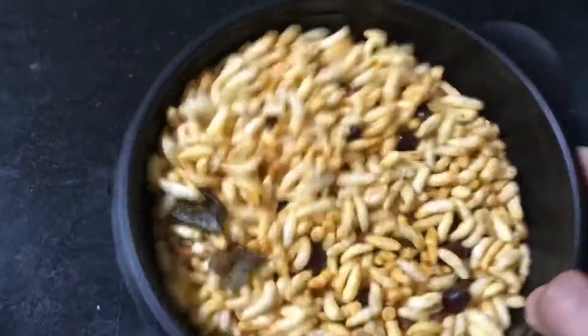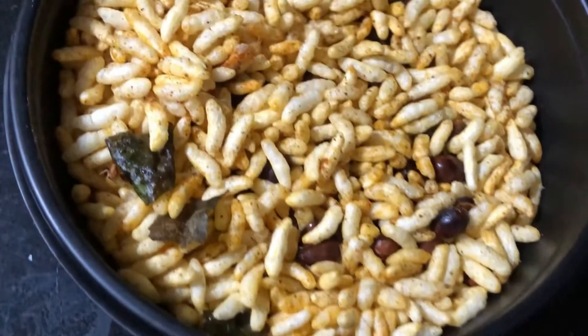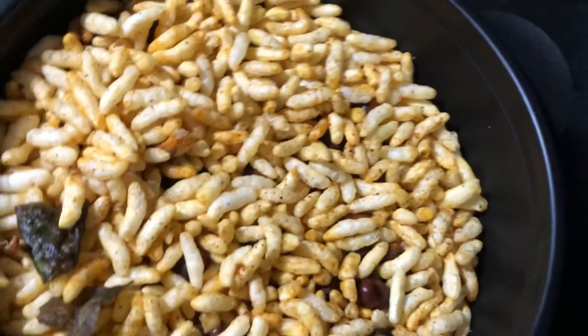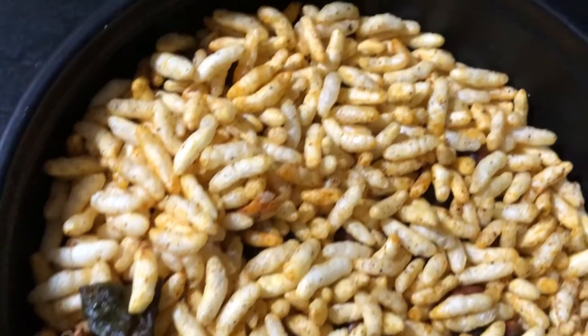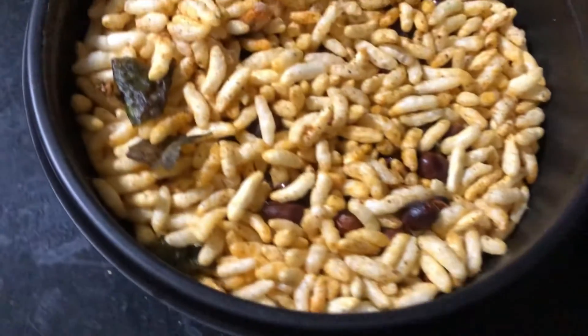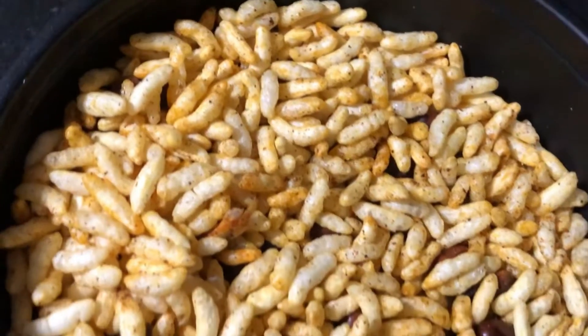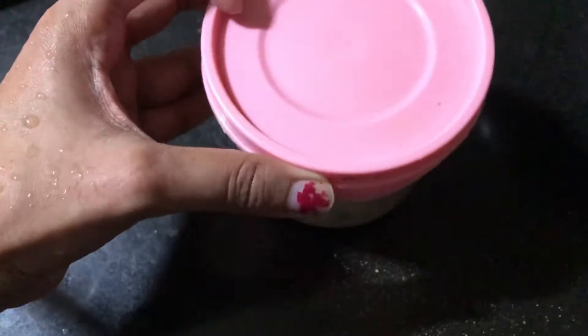Hello everyone! I am Jyotsna and welcome back to my kitchen. In this video I am going to share with you a namkeen recipe — a puffed rice mixture recipe which you can make and eat instantly, or store for a week or so and enjoy with your evening tea. Even the kids are going to love this, and you can make it more or less spicy based on preference.